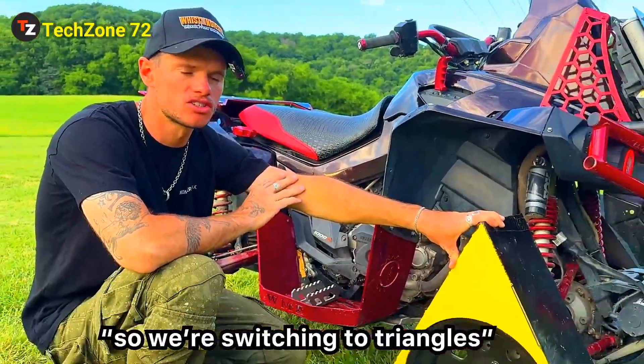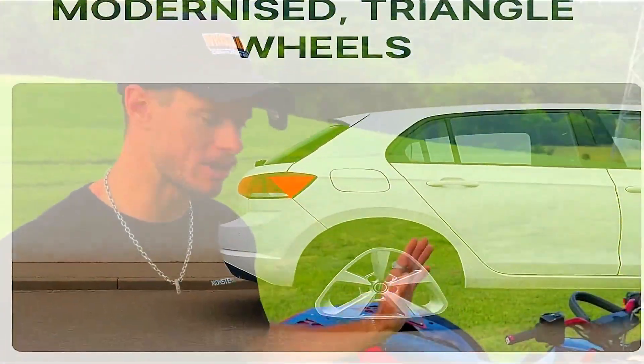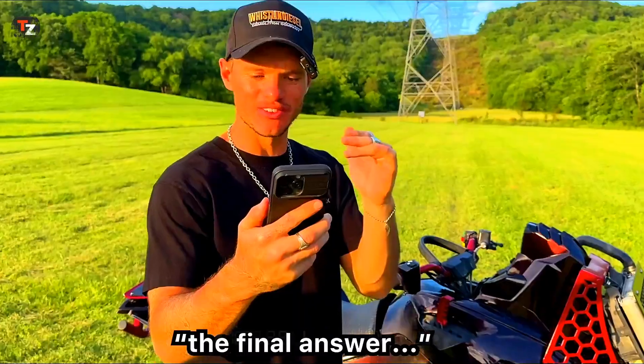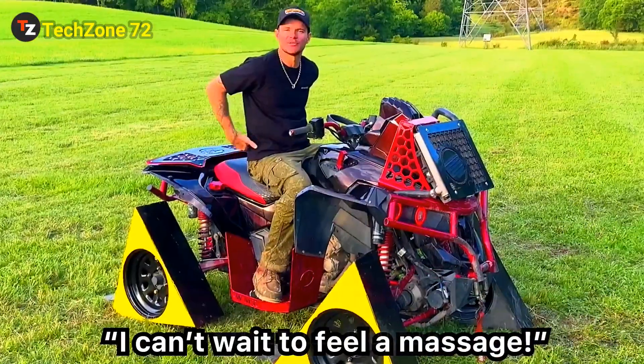So, we're switching to triangles — built for the smoothest of rides. This wheel was purchased at Custom Offsets. It should not exist for someone going down the road on. There's no reason that this will not work. It's new, it's better, it's improved. I can give you four one-inch CV axle reasons why. Let's do it by frequency — it's going to feel like a massage. The final answer is we would have to go at least 18 miles an hour. This is it. Sport mode! I can't wait to feel a massage.